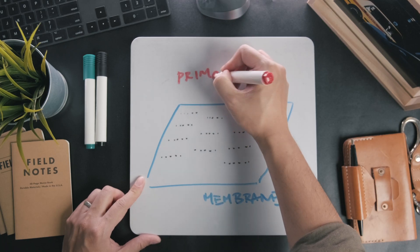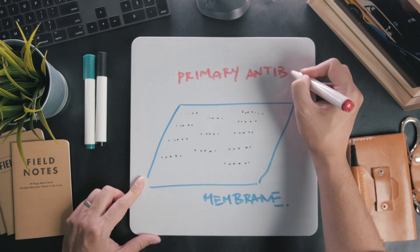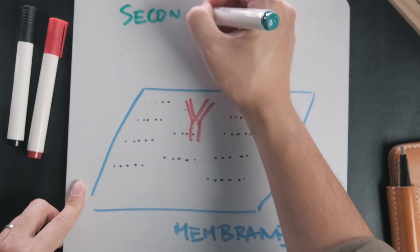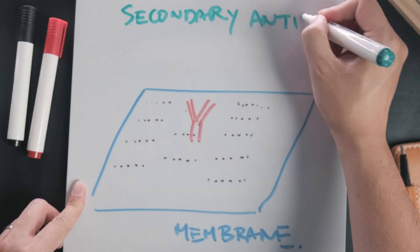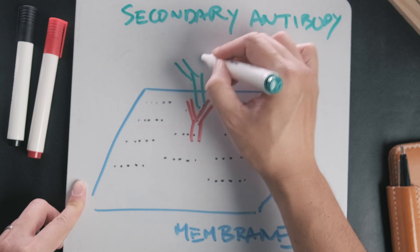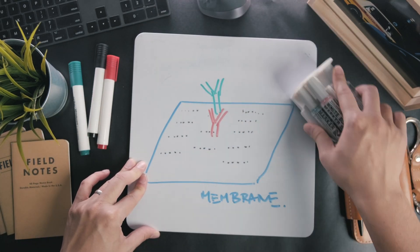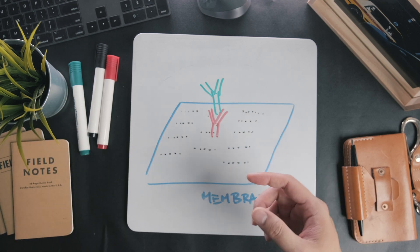A primary antibody is then applied which is specific for the protein that needs to be detected. Next, a secondary antibody is applied which is capable of detecting the type of primary antibodies used. These secondary antibodies can be specific to primary antibodies which were made in mice, goats, or even humans, but not all three at once.